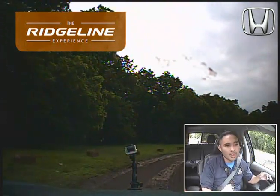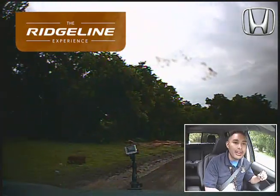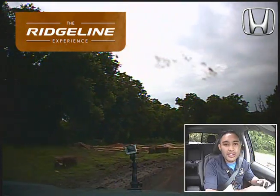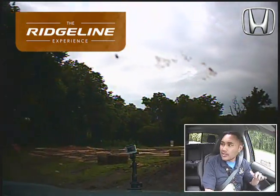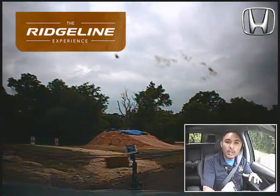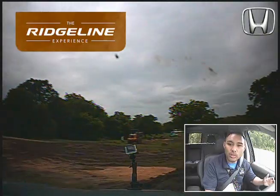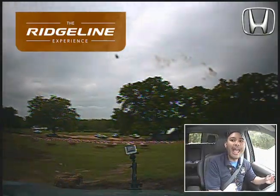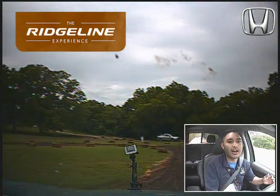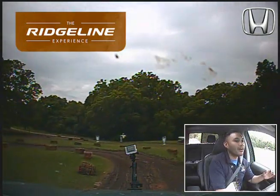A little bumpier, muddy road here — they did this on purpose. That unibody construction really makes a difference; you're not getting as much flex. There's a part of this course where we go on three wheels and you'll notice the body does not flex at all. That translates to a smoother, more comfortable ride and better fuel economy.